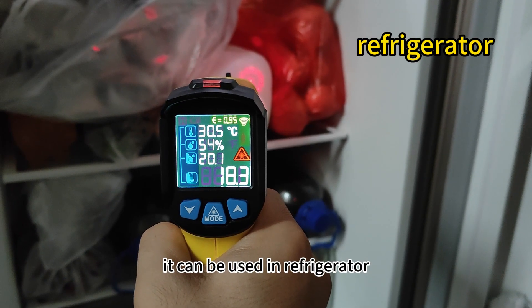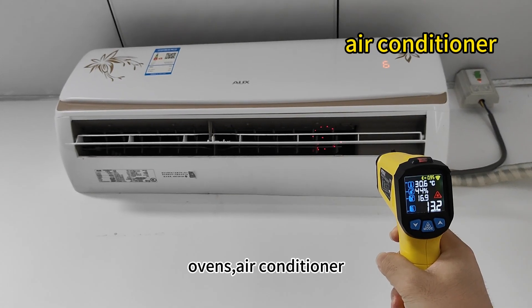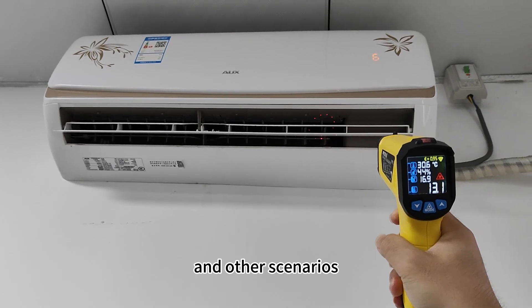In daily life, it can be used in refrigerators, ovens, air conditioners, and other scenarios.